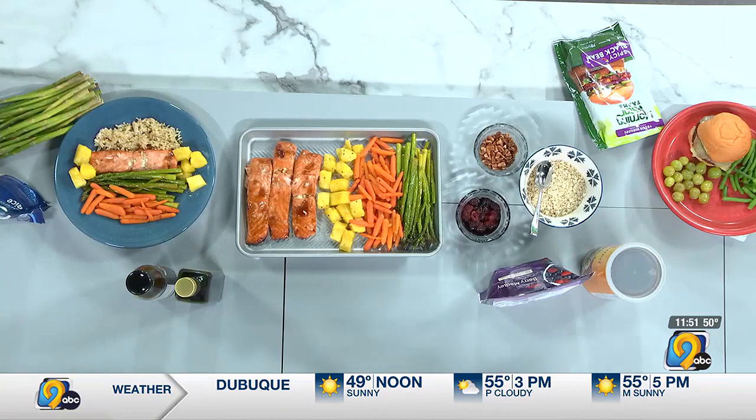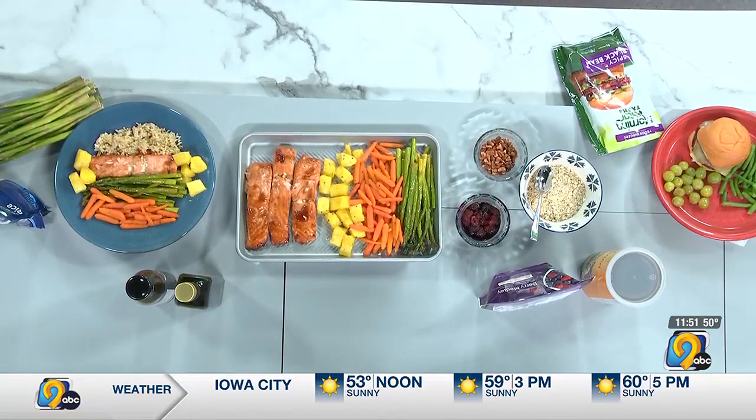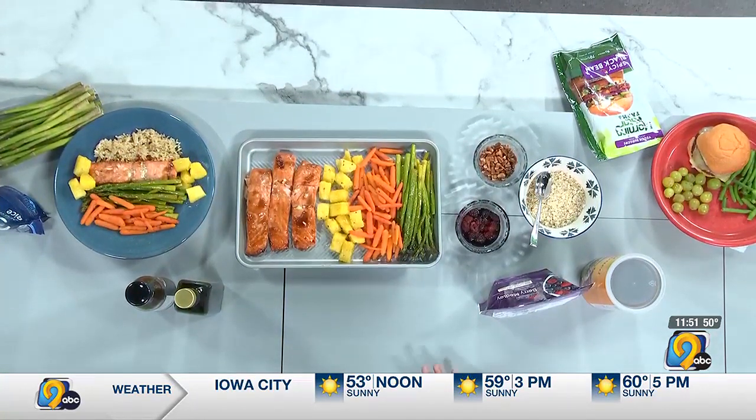So the thing that we have in the middle here is something that would be an easy weeknight dinner. It's a sheet pan. We're doing salmon, and fish in general cooks very, very quickly, so this is an easy thing.